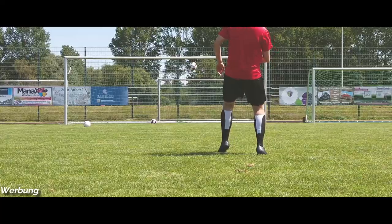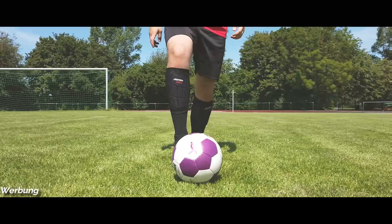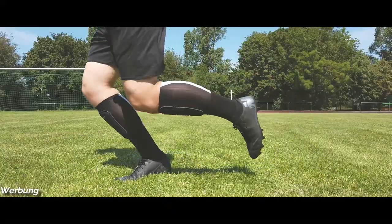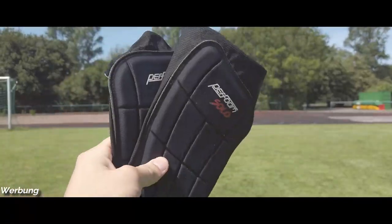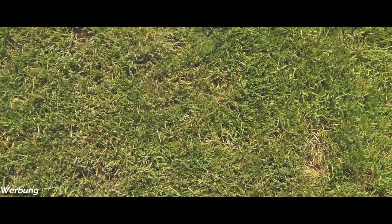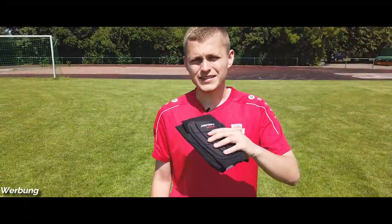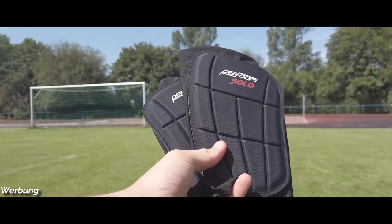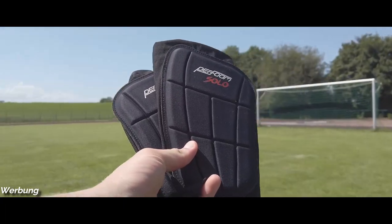Willkommen zurück zu einem neuen Video. Heute geht es, wie schon vor langer Zeit gesagt, um die Perform Solo – diese Schienbeinschoner, die wohl die neue Generation der Schienbeinschoner werden sollen, aufgrund dieser Socke hinten. Mehr erfahrt ihr nach dem Intro.